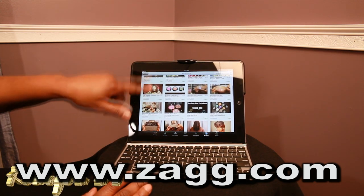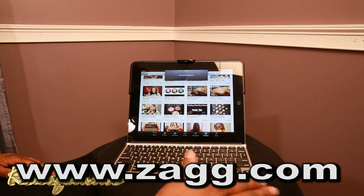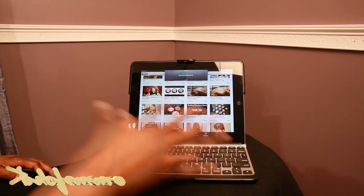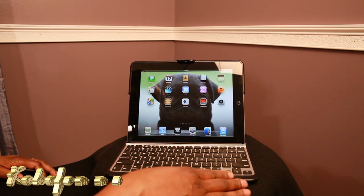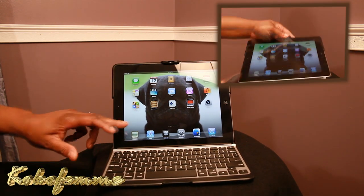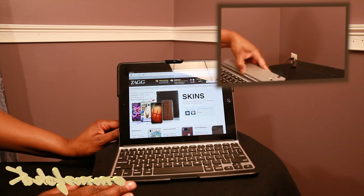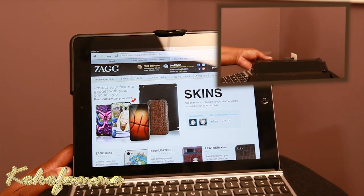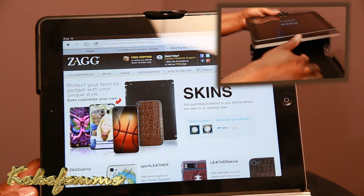You still need to interact with your iPad some, but the keyboard buttons and controls save you typing - especially if you have a long report or are doing something for school or business. You can go back to the home screen easily, which is my favorite button. Make sure you stop by zagg.com - that's Z-A-G-G dot com - and check out their accessories for iPad 1, 2, and 3.